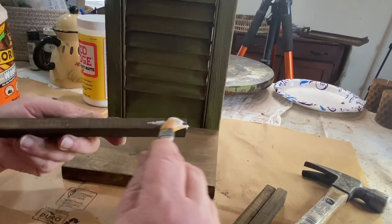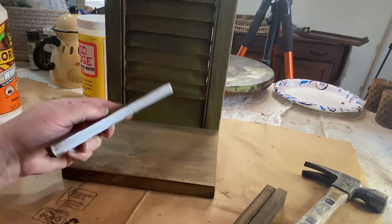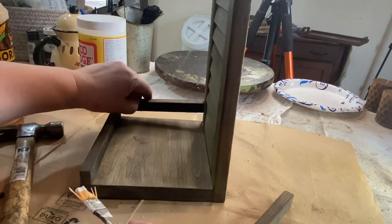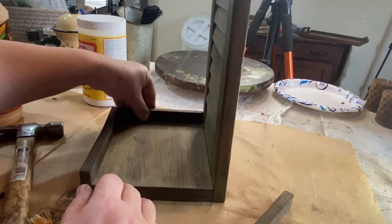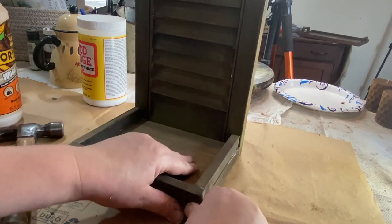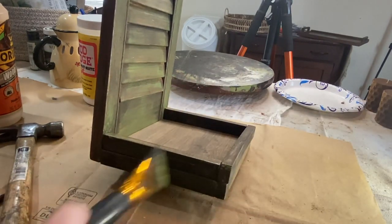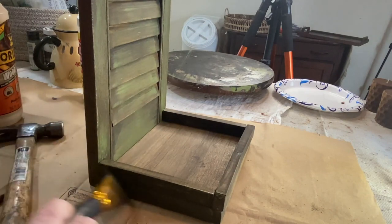I'm taking some more wood glue and I'm going to put my little lip pieces on to my little shelf. This is just going to add a little bit of detail and make it look good with the teapot inside — I just think it gives it a nice finished look. Once I glued the side pieces in and made sure they were where I wanted them, I took a little bit of green paint and dry brushed over the top so that the bottom looked just like the shutter, to give it some interest and make them look like they belong together.